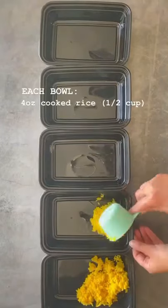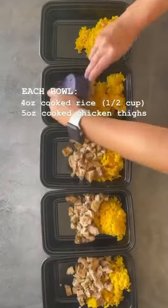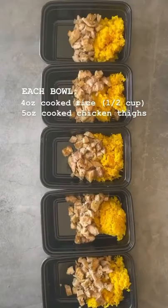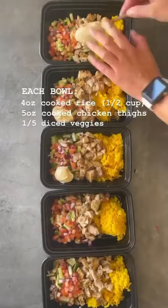It's time to fill the containers. I'm doing four ounces, which is about half a cup of rice in each container, and five ounces of cooked boneless skinless chicken thighs. I'm dividing up my diced vegetables evenly into each container.